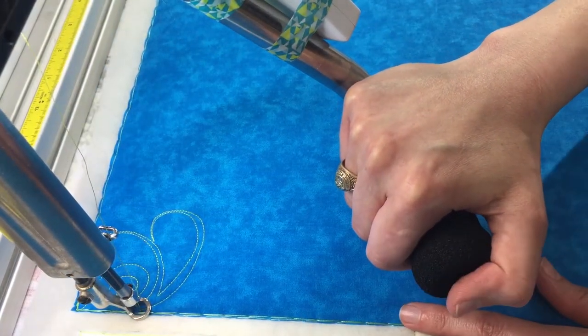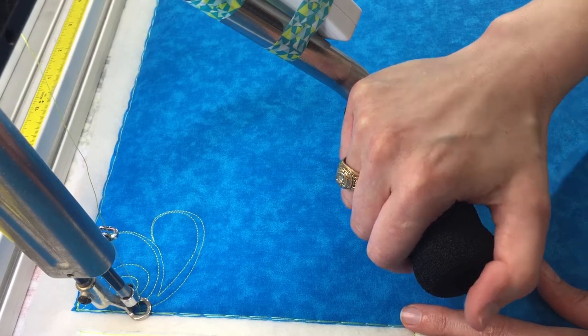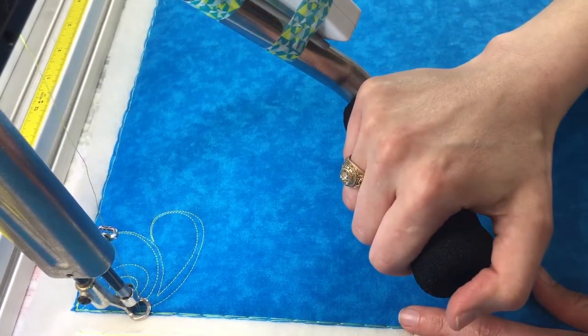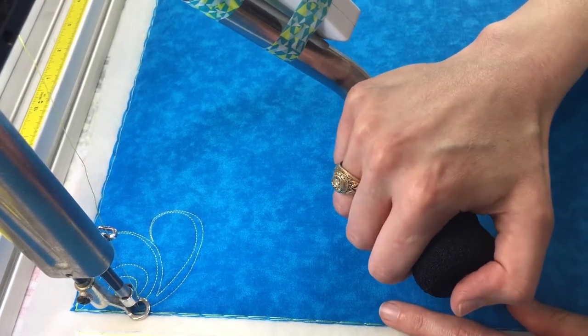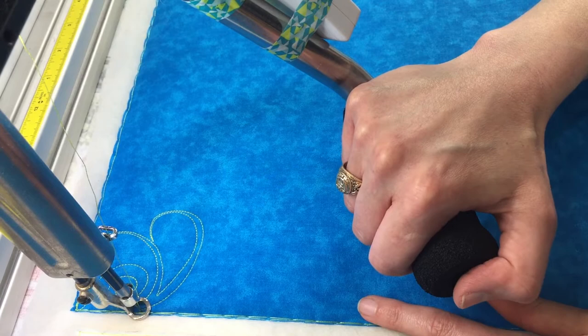This is much easier to do with two hands on the handlebars of the long arm, but my other handlebar gets in the way of the camera, so I've moved it back out of the way — that's why my feathers look a little bit sloppy.